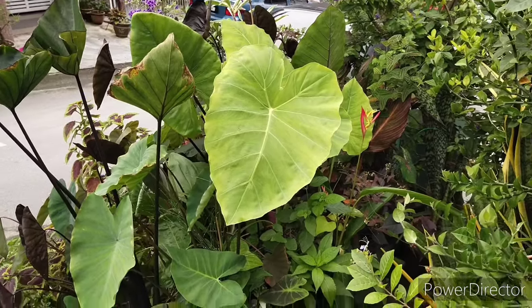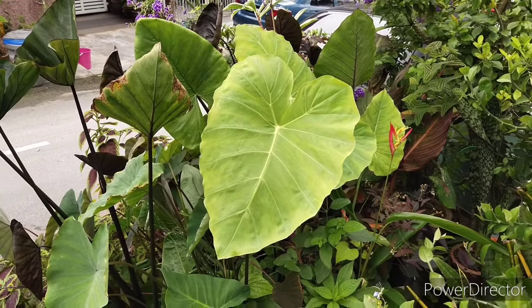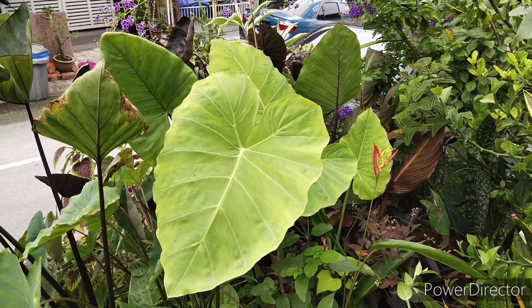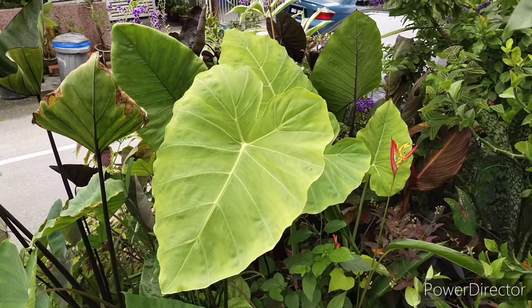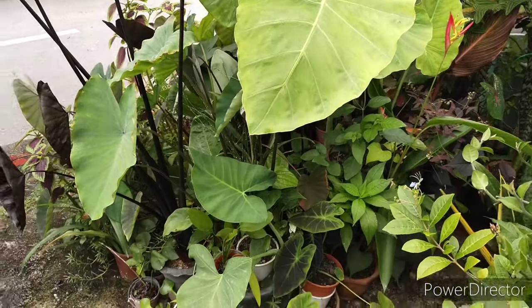Hello, welcome to Garden Chronicles. If you are here for the first time, let me introduce myself — my name is James David, and I'd like to talk about my tropical plants and how I care and cultivate them in my garden. Today I would like to talk about my Colocasia and Alocasia collection, commonly known as elephant ear plants.